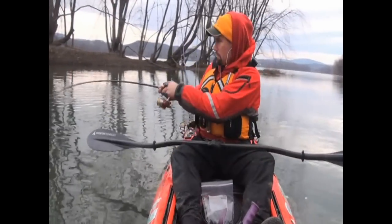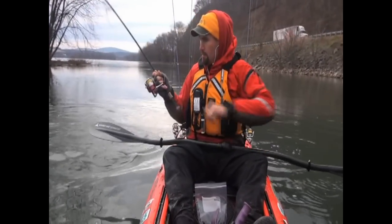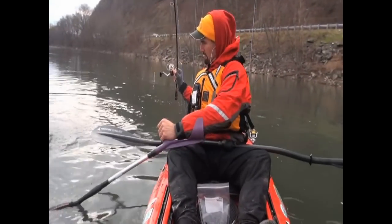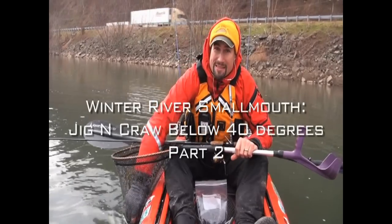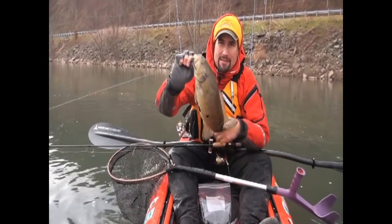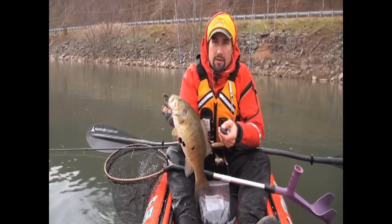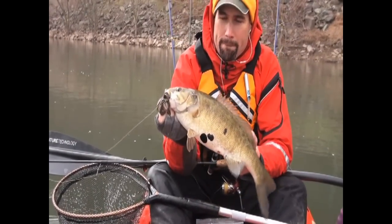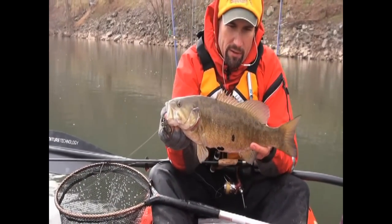That's a good one. It did not take long. Nice — a Dalmatian-looking smallmouth. Look at those spots on it. He liked the river bottom trailer on the finesse jig. So mixing and matching might be the trick today in this 36, 37 degree water. What a beautiful fish.